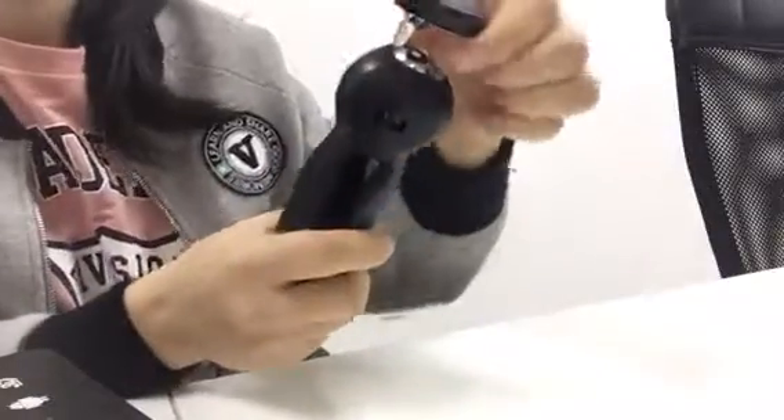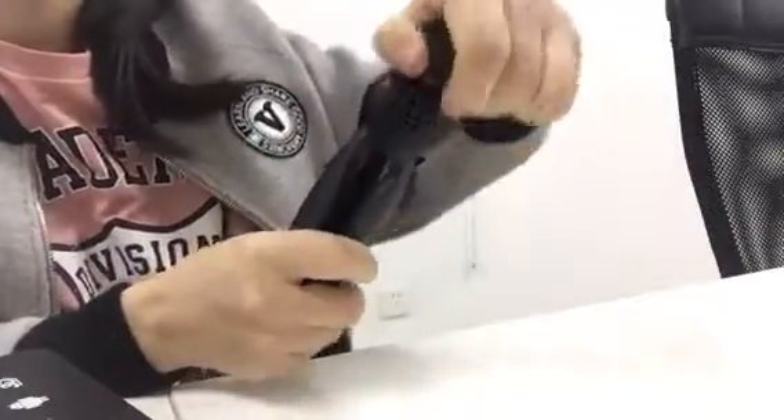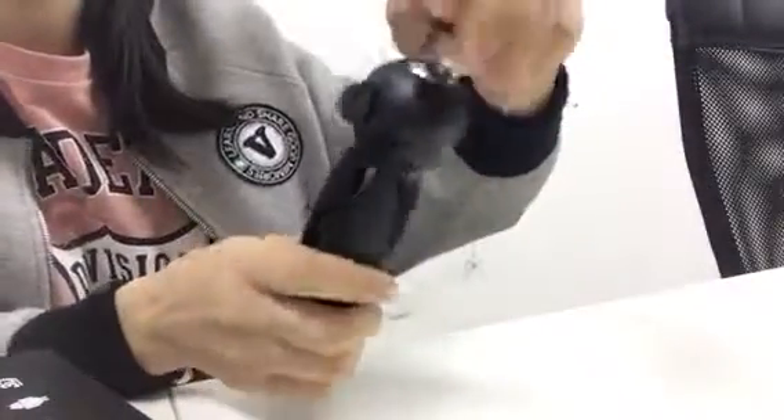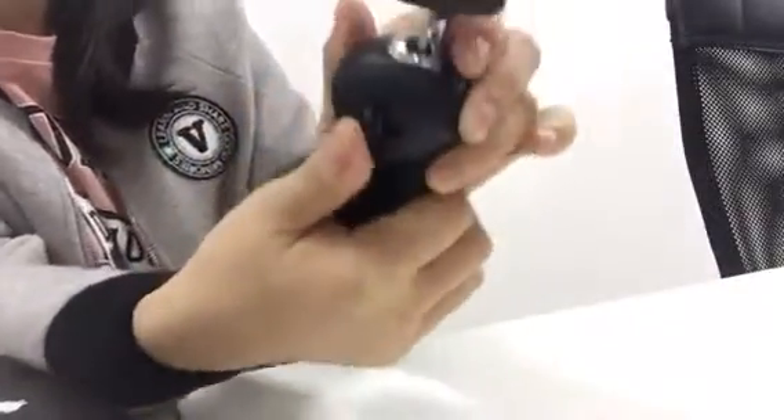Hello my friend! I am Penny. This is the SDS tripod. This tripod is good — the tripod is perfect. And you can see my tripod, it can move — you see, it can move.